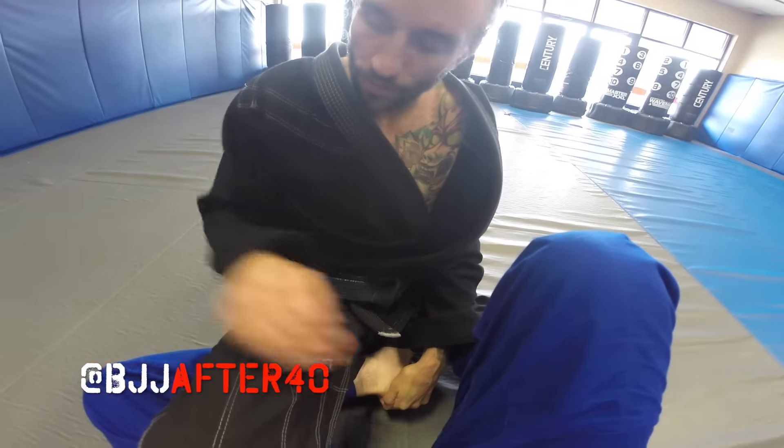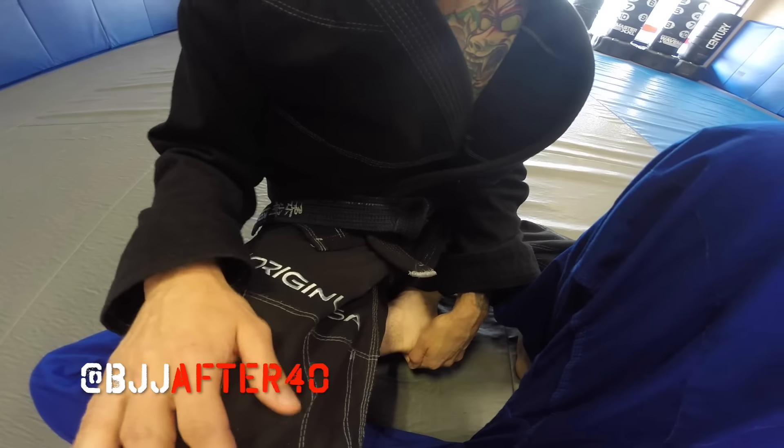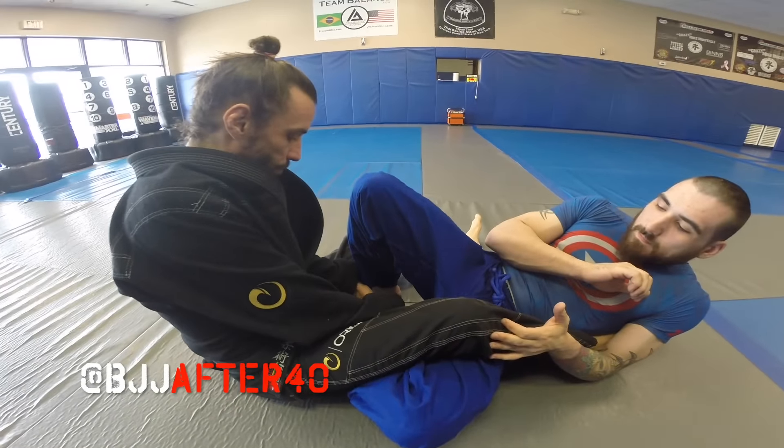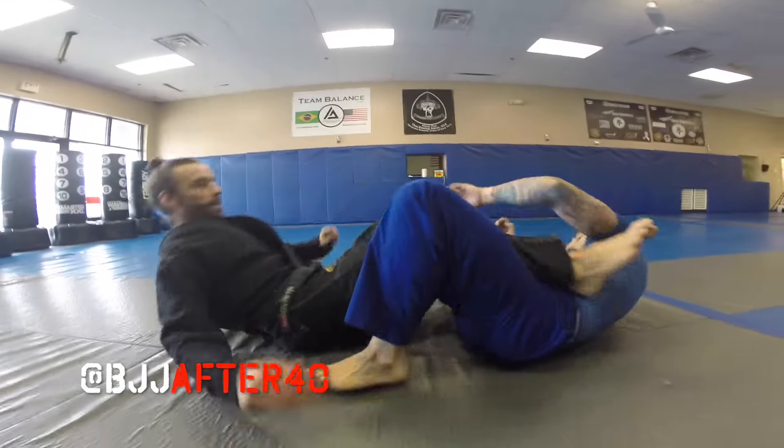As I push down and plant my weight into the toes, I pull up against the heel. It's a dangerous foot lock — it puts a lot of pressure on the knees, so you've got to be super careful, especially with the gi because there's a lot of friction and it's hard to get out with the pant leg. Push down as I pull up — boom — and I get the tap.